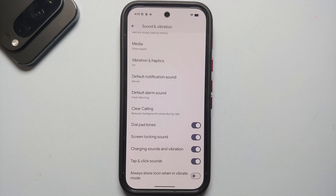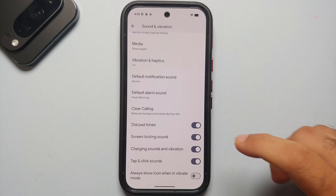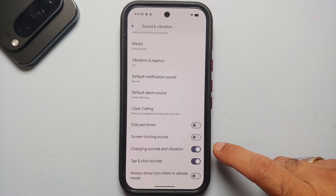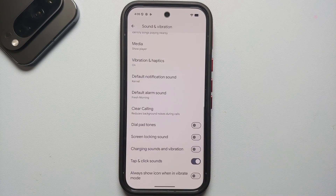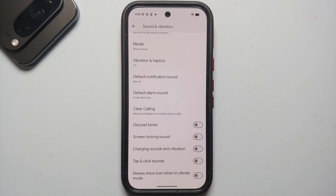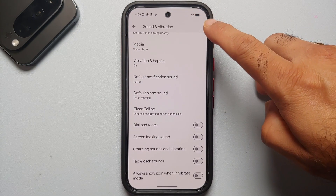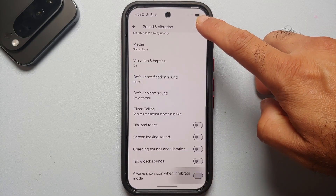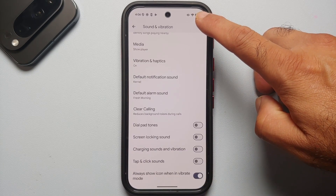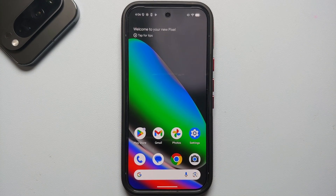Personally, I don't like dial pad tones so I turn those off. Screen locking sound I turn off as well. Charging sounds and vibration — personal preference, I keep all of these off. But the last option I always like to enable: right now the Pixel 10 Pro is in vibrate mode but there's no indicator, so once you enable this toggle you get an icon in your notification bar telling you the phone is in vibrate mode.